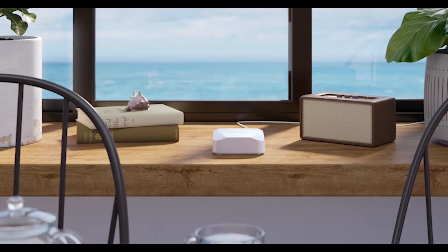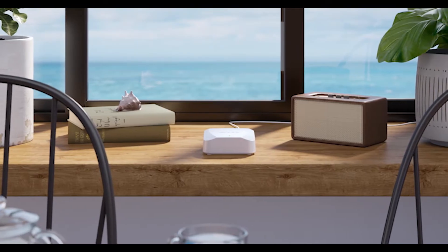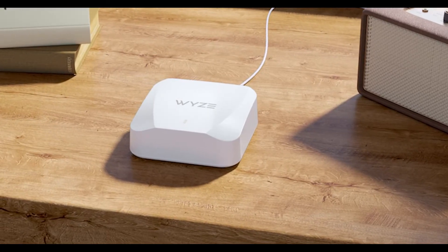Hey friends, it's Kyle from Wyze. Welcome to the future — we're here, you and I, both of us. Today we're going to be talking about Wyze Mesh Router and some specifics about how to set it up properly in your home for optimal performance. Before we get started, there are three things that you must have before you set up your mesh router.